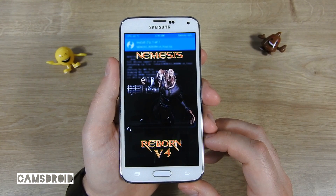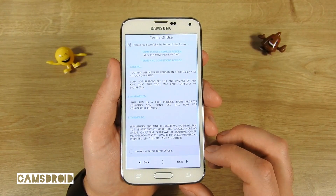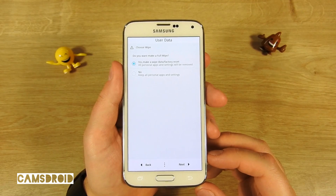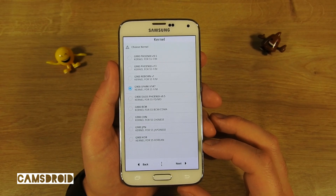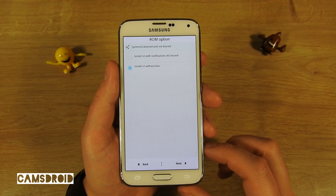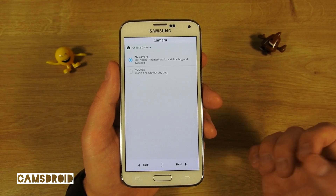Here comes the AROMA installer. Click Next, learn some Portuguese, accept the terms and conditions, and if you're coming from a different ROM, select a full wipe — consider what that means and confirm you're ready. For kernels, I have the G900F here so I just go with the highlighted one. This is up to your liking, as is the camera selection — I'd definitely want the Note 7 camera.